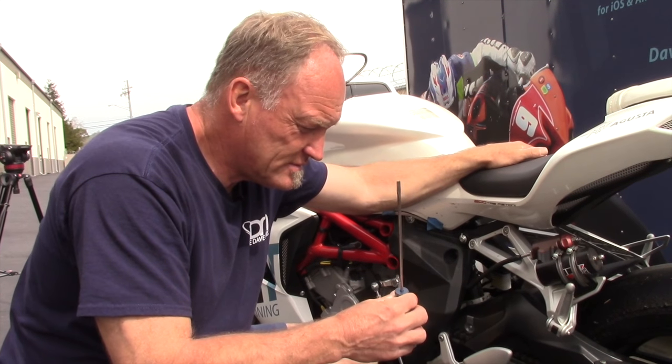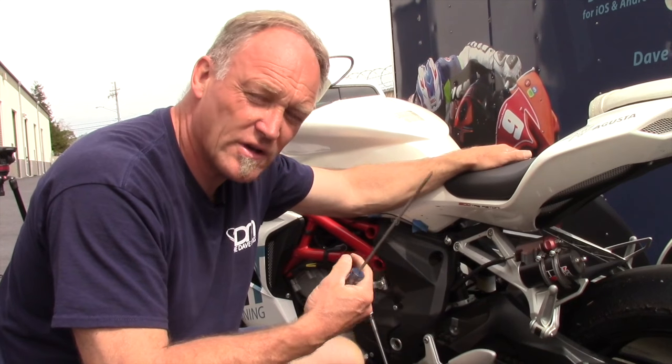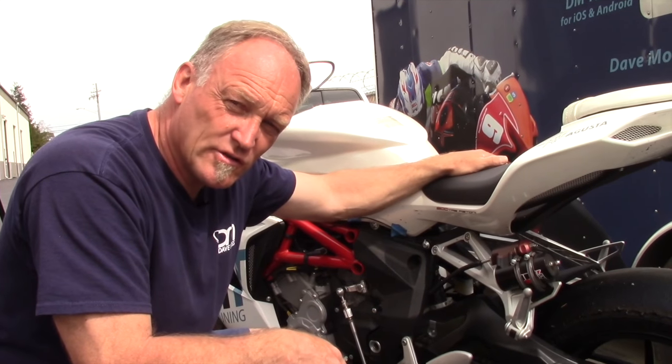Checking chain adjustment. A screwdriver is easier — you don't get quite as dirty — but there are a couple of things to look for.